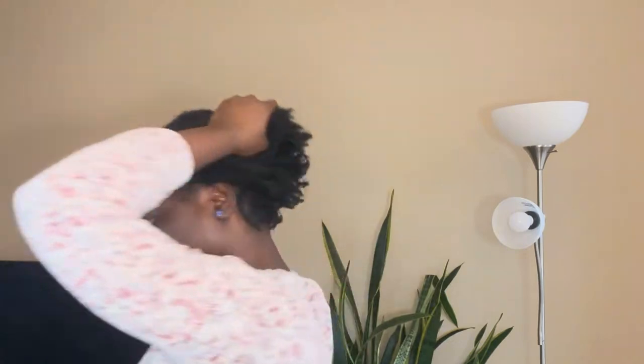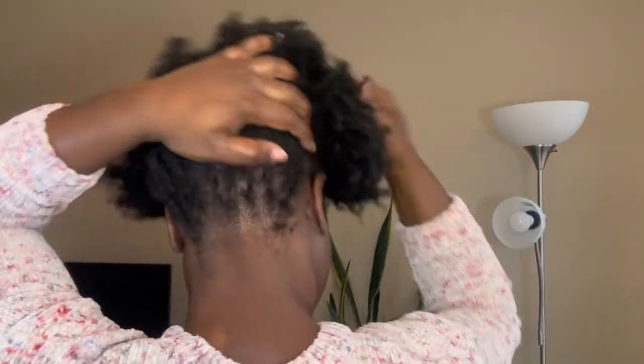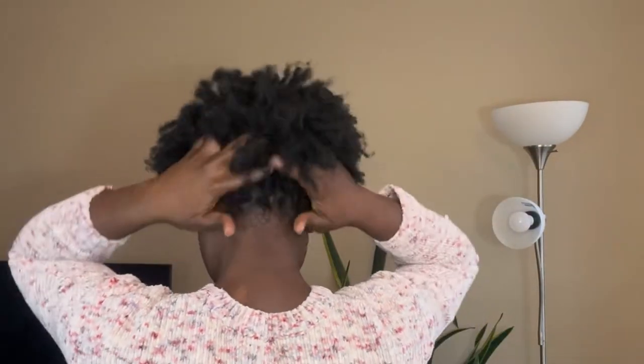I also don't forget the tips — the tips of the hair are so important, they need just as much care as any other part. And yes, I do my own reties, so there will definitely be a video on that. I make sure I apply with my hands on the hair to ensure every single part of the hair is well humidified.